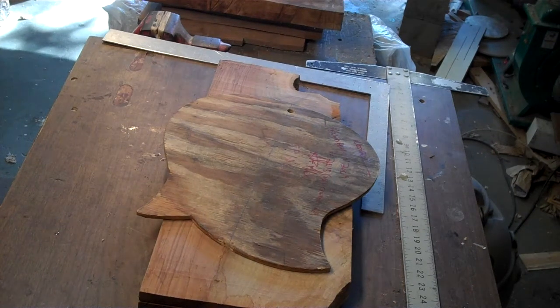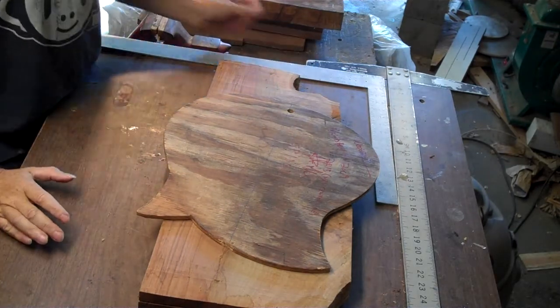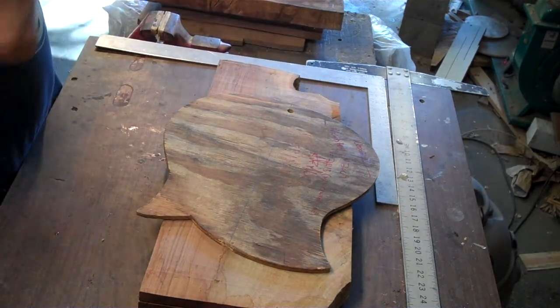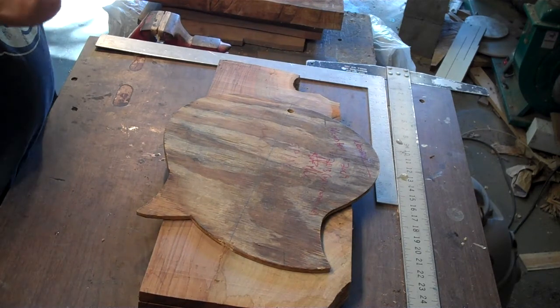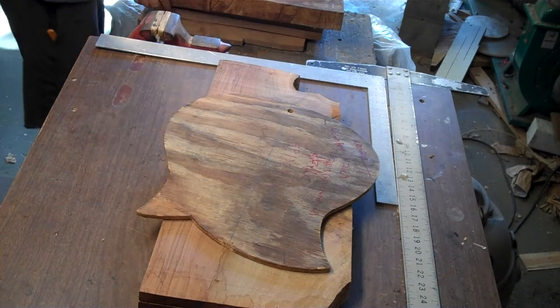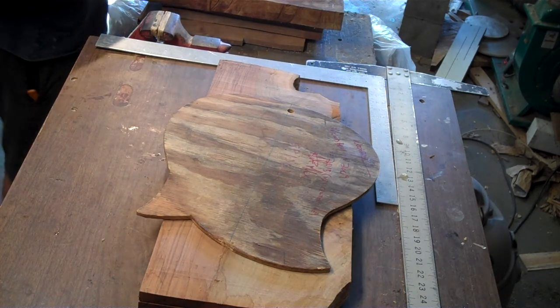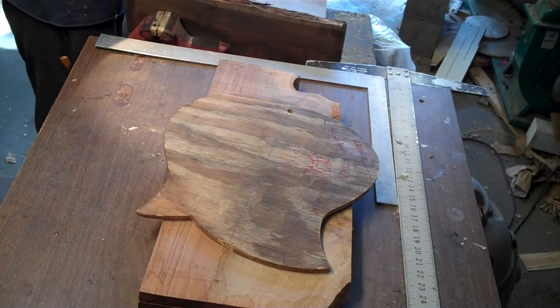Hey all, Martin Modell with Modell Musical Machines here. I thought you guys might like to see a little bit of the very beginning of a project. In fact I've got two beginnings going here, and this one is just a little farther along.